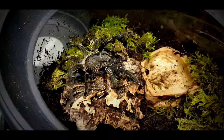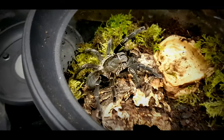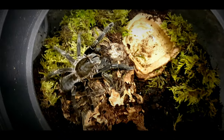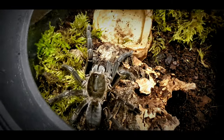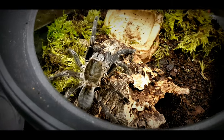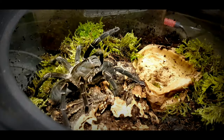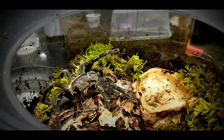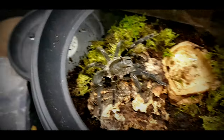There she is — Chilobrachys minax, sub-adult female — an absolute stunning spider. She's gorgeous, just sitting on top of the cork bark. She's got a starter burrow, so she's just having a little feel of the new enclosure, and hopefully over the next couple of days she'll start burrowing down. Then I'll probably never see her again because they do like to spend a lot of time inside their burrow.